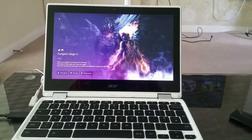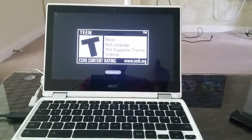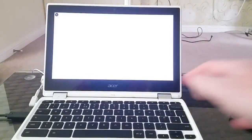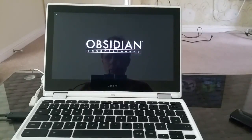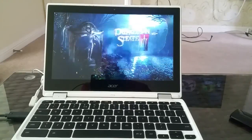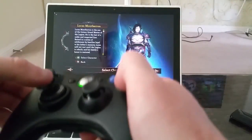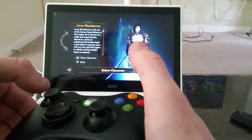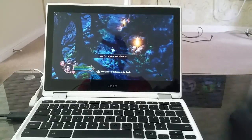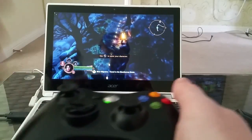Hello everybody and welcome back to Mr. P's channel. This is Dungeon Siege 3 and I'm playing this game on my Chromebook, controlling it with my Xbox 360 controller via USB connection. As you can see, the game is running no problem. I'm going through the menus — changing gamma, skipping the intro, choosing normal difficulty. So that's me playing Dungeon Siege 3 on the Chromebook. Want to find out how I did it? Stay tuned.